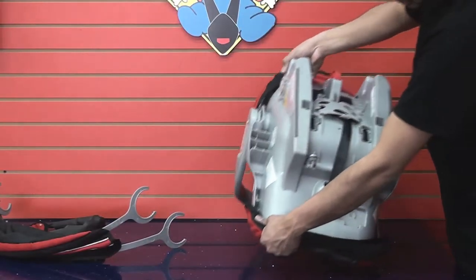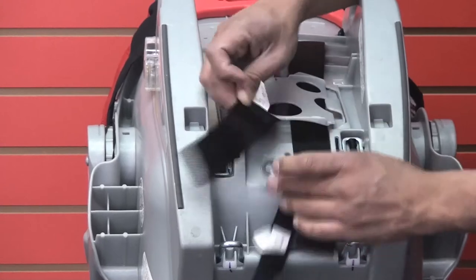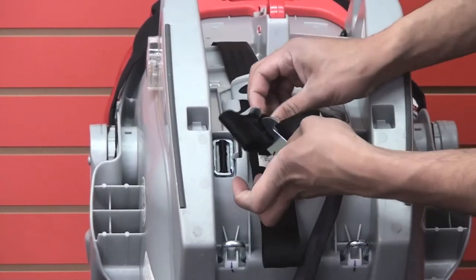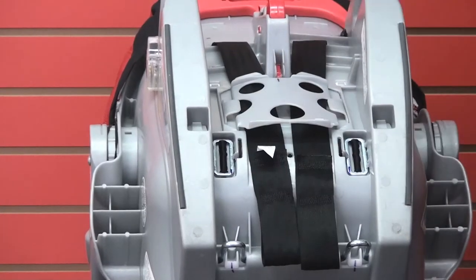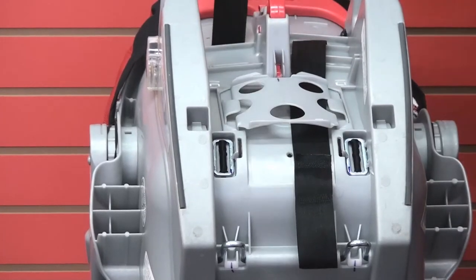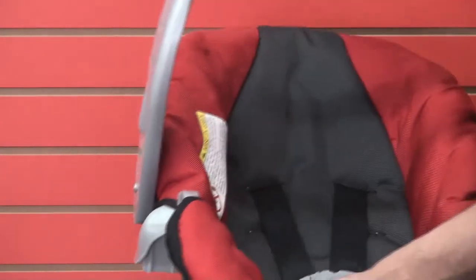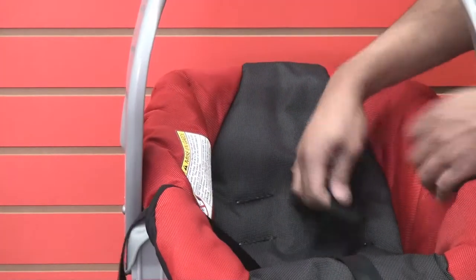Step 3: turn the seat around, unhook the harness straps from the metal yoke, and remove them from underneath the plastic. Turn the seat around and continue pulling the harness straps out of their slots.